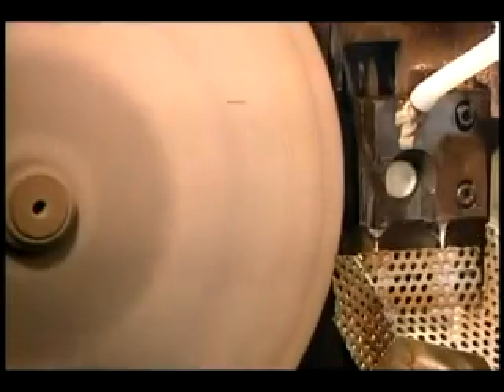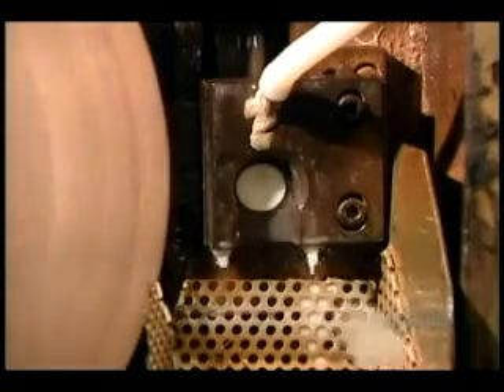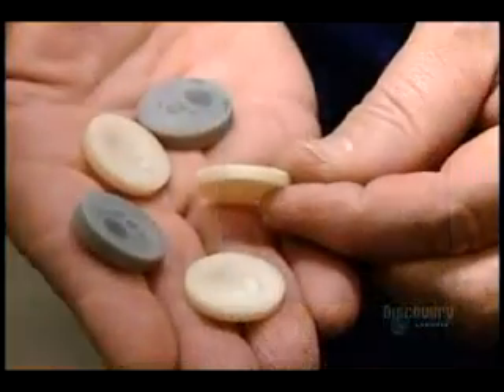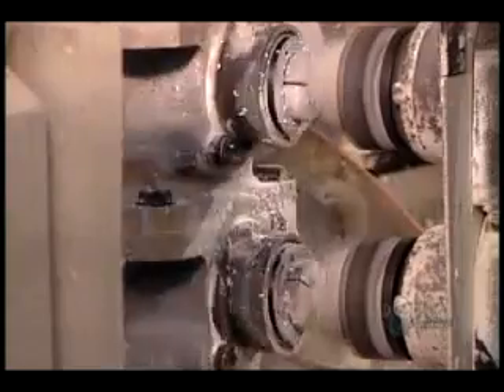Here's what that looks like in slow motion. It's no use showing you this at regular speed — it would be but a blur. This machine cuts up to 700 blanks per minute. Blanks cut from resin rods run through the same machining center as those cut from resin sheets.